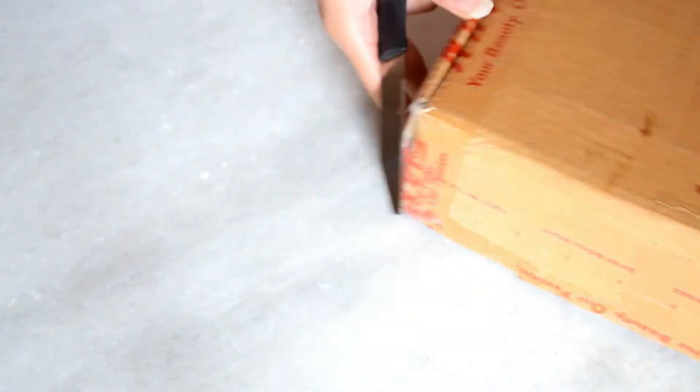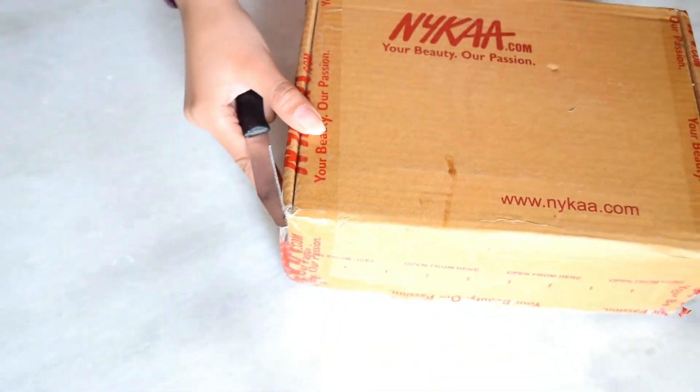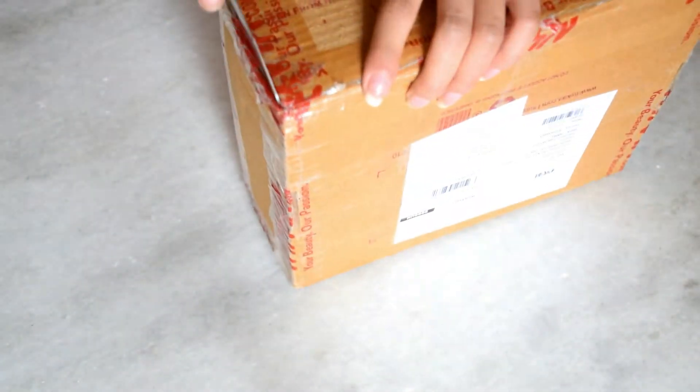Now I am doing the unboxing of this box and it is actually very tough to unpack all of them.